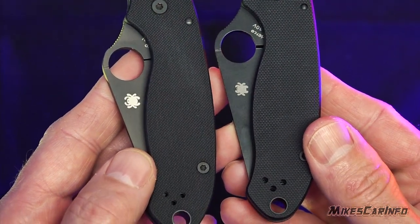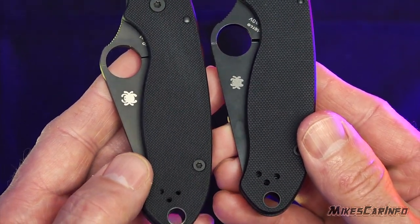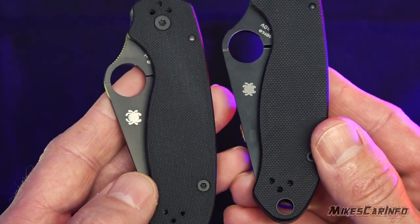You can see the logo is quite a bit different on the other side. The real one's on my left hand, the fake one's on the right.